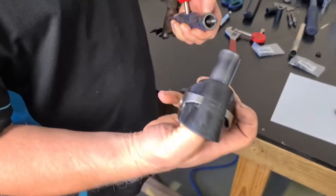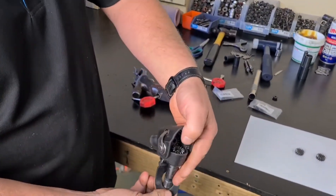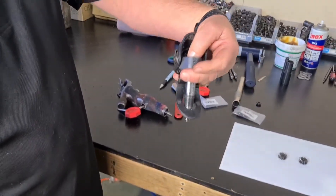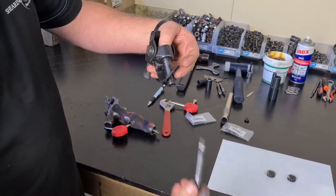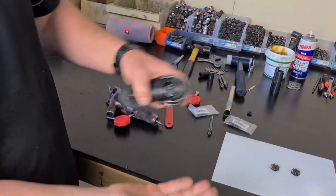Bang, the whole lot comes out. While we've still got it all there, just put your thumb or finger in and undo that worm drive — that comes out and they're both in your hand.